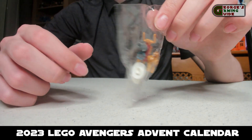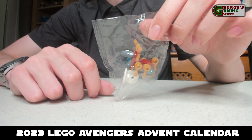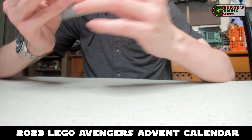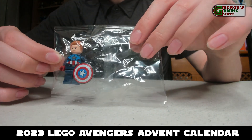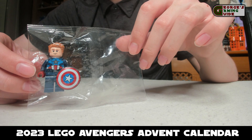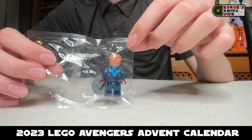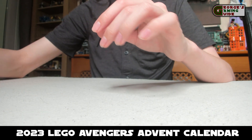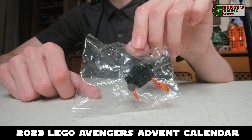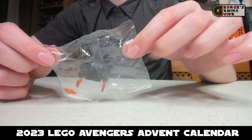Then we have the Iron Man Reindeer, which I think really works. Lego has done quite a nice job with quite an odd concept. Then we have my second favourite model, which is the Captain America — he's got the ginger hair, the Captain America suit with the star in the middle, the classic shield, and the back of his armour. Then we have the jetpack, which is a little bit random but nevertheless looks quite nice.